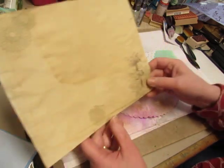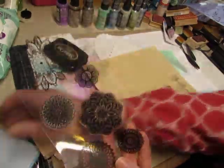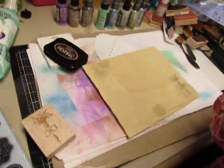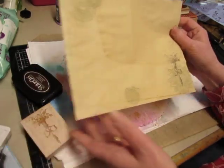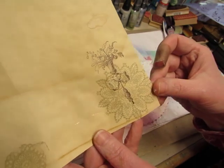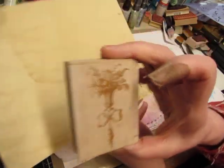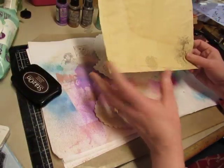I did some stamping on my coffee-dyed paper. I took these stamps that I just got — these are Inkadinkadoo stamps with the doilies. And I stamped them with Sahara Sand, so it's a light color on here. And then I used my Stazon and just stamped this over it — my Stazon brown — so that would show up. I like the effect that gave.